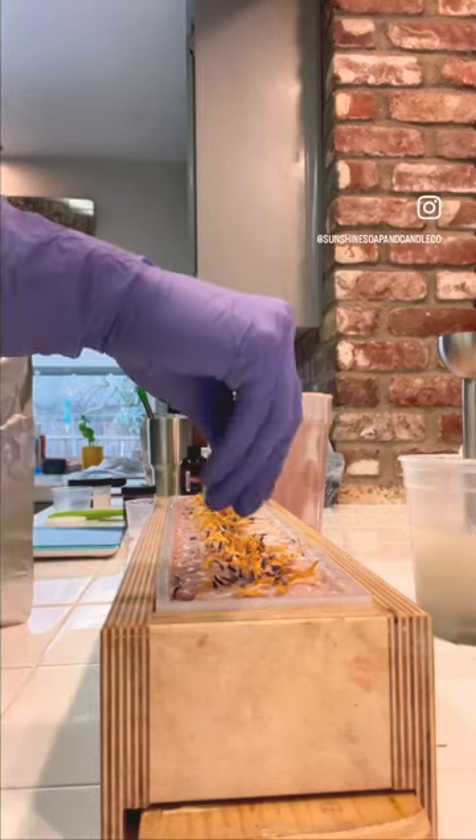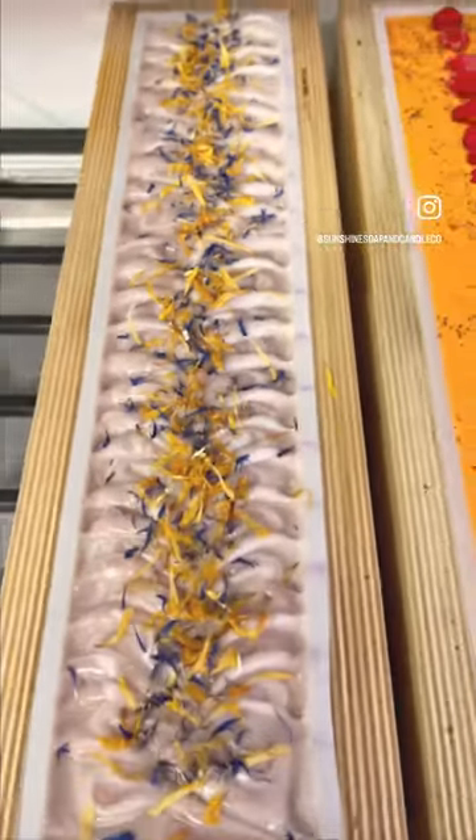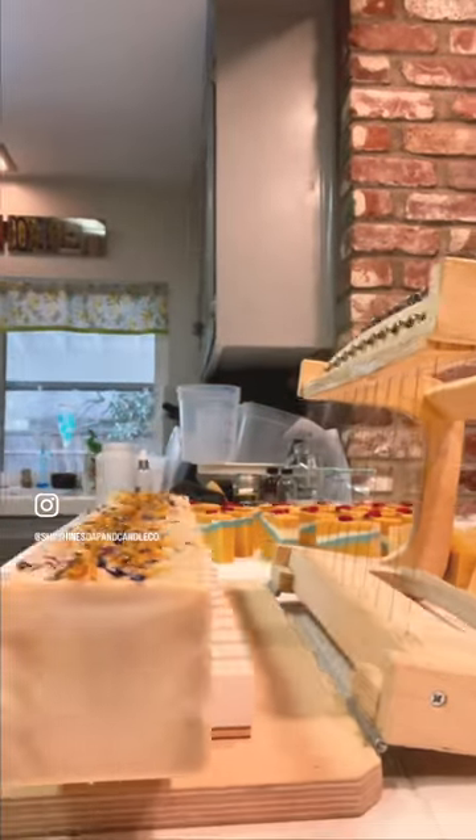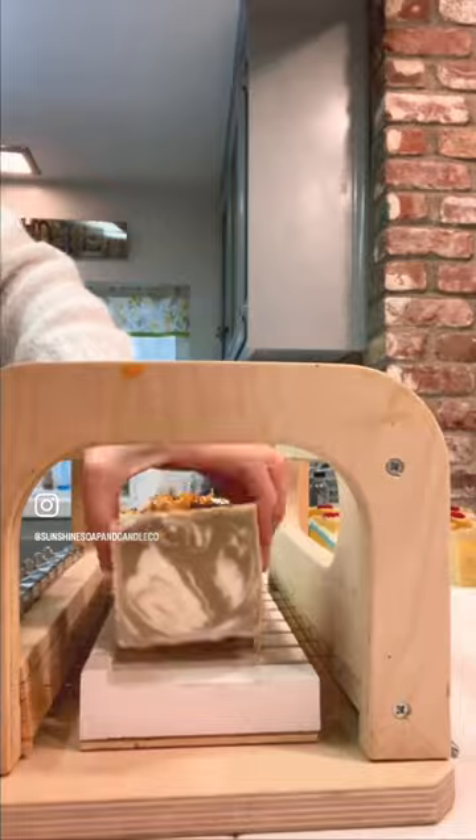The natural color in this soap comes from the mulberry powder, and you can watch it go from a purple color to a beautiful earth tone color as the soap fully cures.